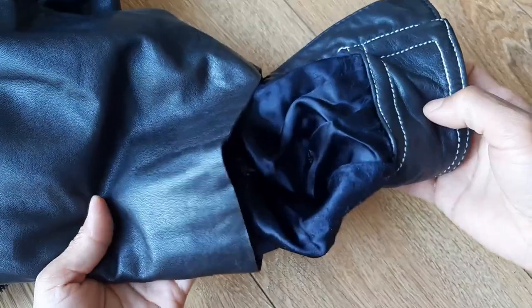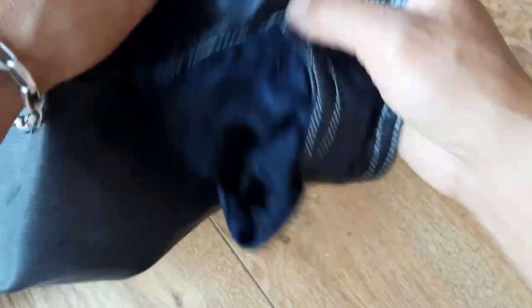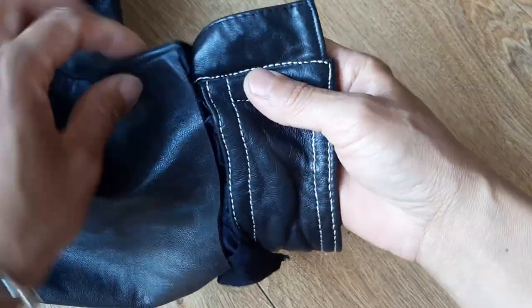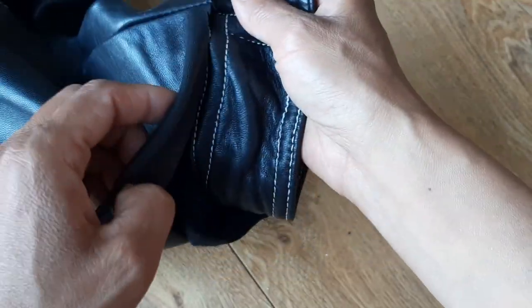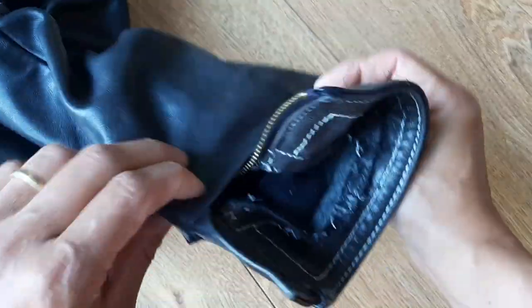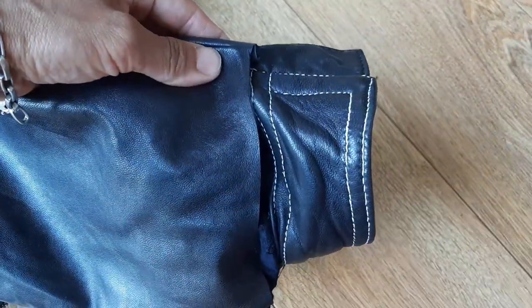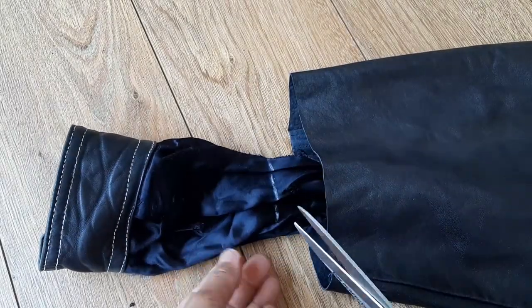My initial idea was to sew the sleeve cuff back and keep the original look. But because I was in a hurry and had less patience, I decided to just leave the sleeve like this with a raw edge. Maybe I can sew the sleeve cuff back in the future.